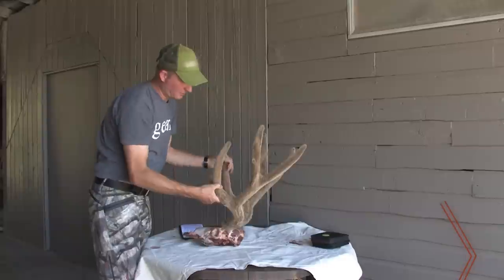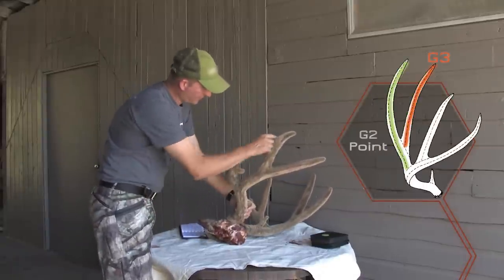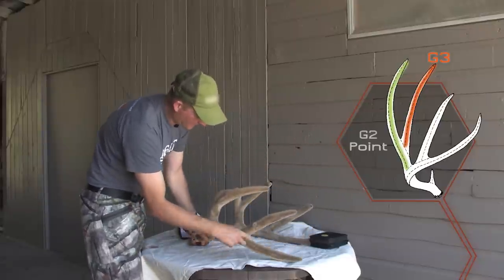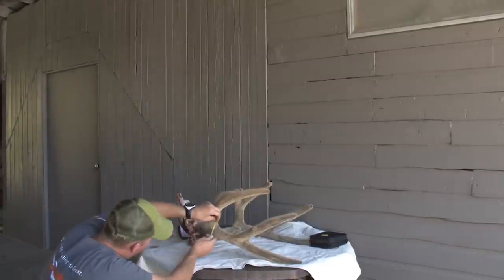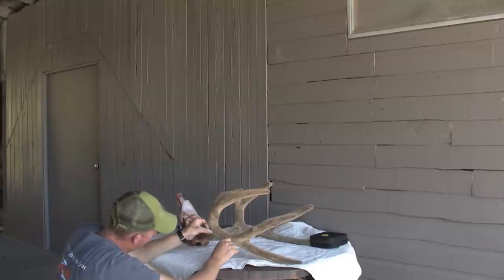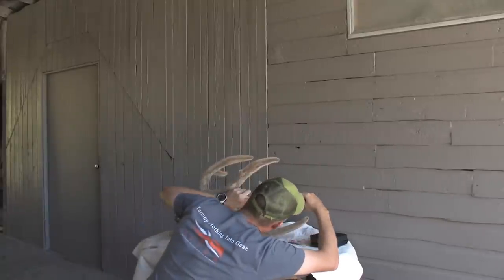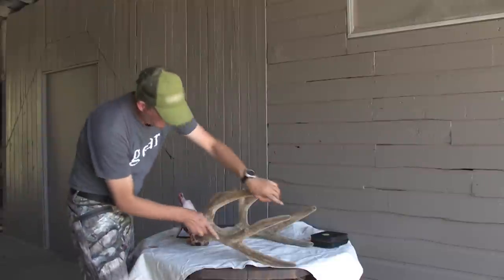Now we're going to do the G2. The G2 is this entire length from the main beam clear to the tip. The G3 you don't measure twice — you measure the G3 just from that branch point to its tip — but the G2 goes from the bottom all the way to the top. That's where some guys make a mistake, measuring that distance twice; you only measure it once. Again we find where it intersects the main beam and trace up the outside of the point: that is 18 and a quarter inches.